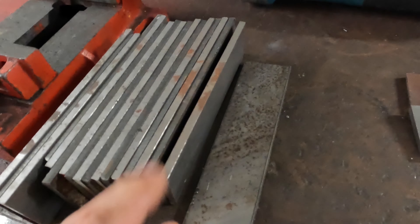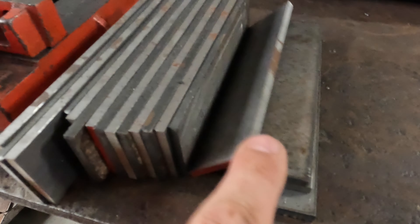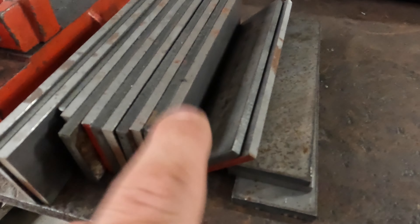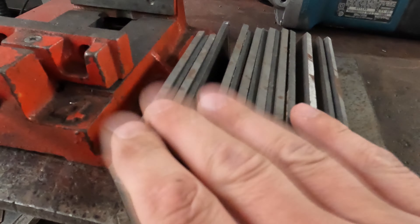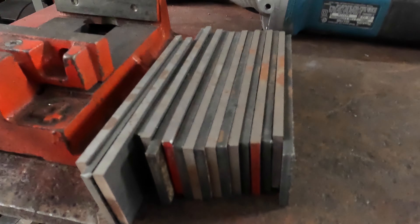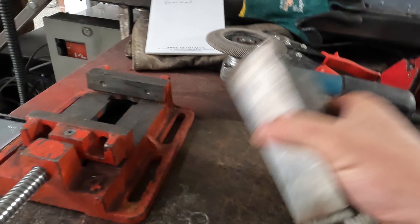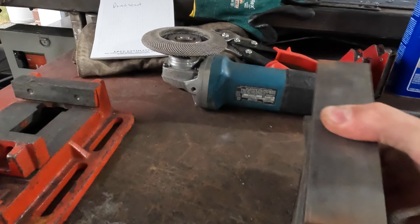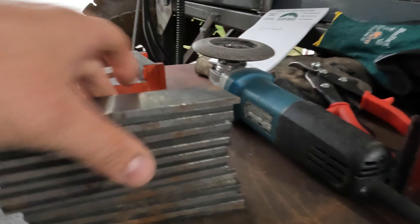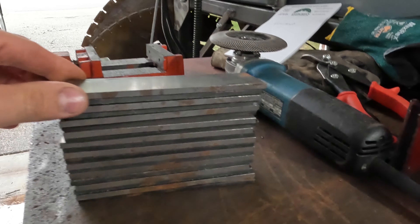Hello everyone. I'm going to take you through my process of how I make pattern welded steel, often called Damascus. Damascus is a slight point of contention among purists. Wootz steel — W-O-O-T-Z — or crucible steel is a common type of steel referred to as Damascus, but what I'm making is pattern welded steel.